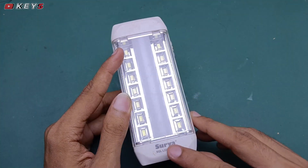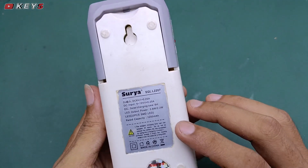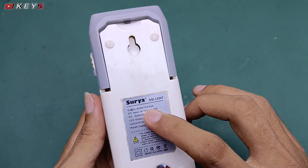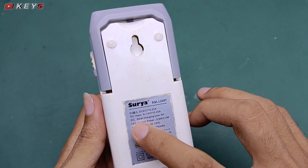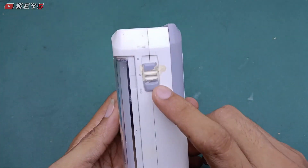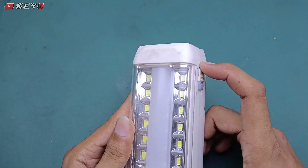Assalamualaikum warahmatullahi wabarakatuh, berjumpa kembali dengan saya Kaefah. Kali ini saya mempunyai lampu emergency merknya SQL L207 dengan daya input 6,6 sampai 12 volt. Nah ini saya punya lampu emergency yang sudah rusak, kalau kita nyalakan tidak mau menyala.